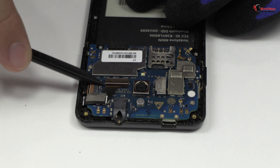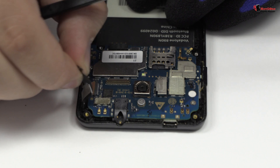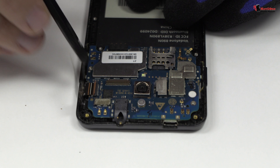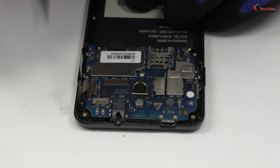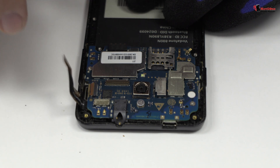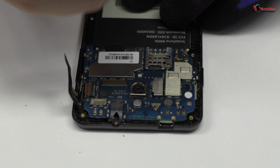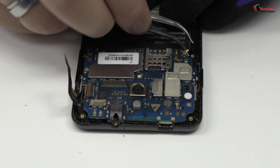Here we have the connector of the screen. We release the connector of the touch screen. We disconnect the coaxial antenna.